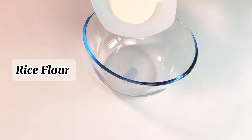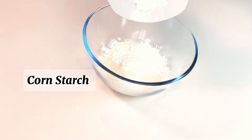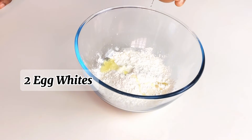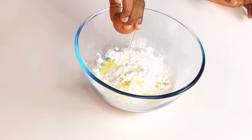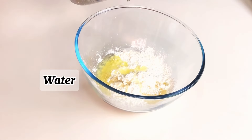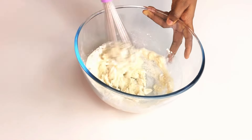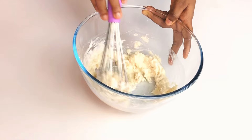To achieve that very crispy chicken, use this wet batter. I combined rice flour, corn flour, egg white, and water together. It is very easy to make your own rice flour — I did mine myself. Just get your rice, wash it very well, dry it, and then use your grinder to grind it. That's it — you have your own rice flour.